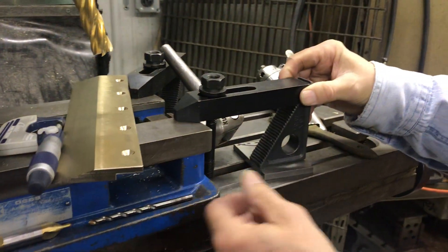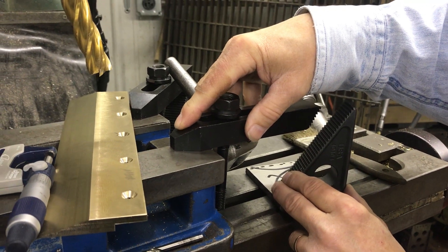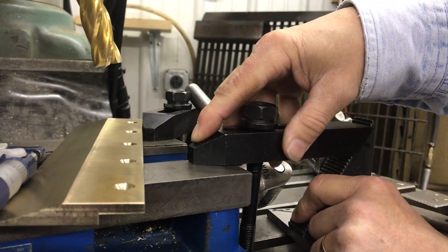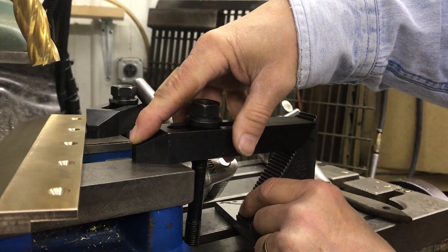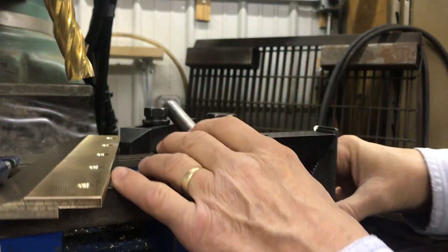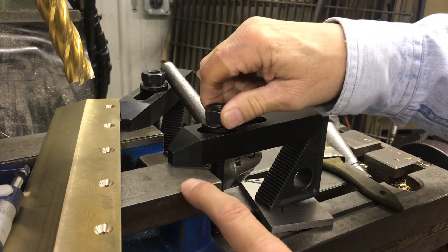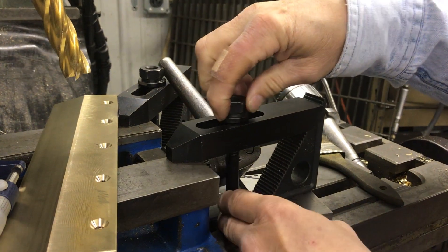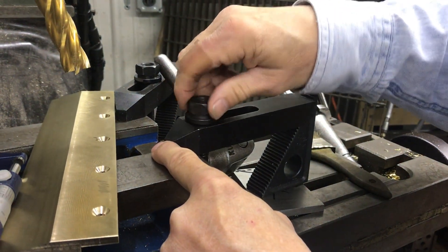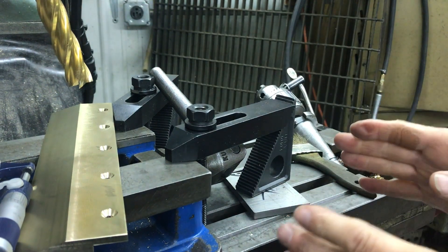We're clamping the vise down here with this strap clamp. I want to make sure the tip of my strap clamp is making contact here — not that we're clamping tilted the wrong way. You need to clamp it so it holds down tight, then slide your spacer behind the strap clamp so you've got just a hair of daylight there — that means your clamping force is right at the part. Also, your stud should be as close to the part you're clamping as you can get it.